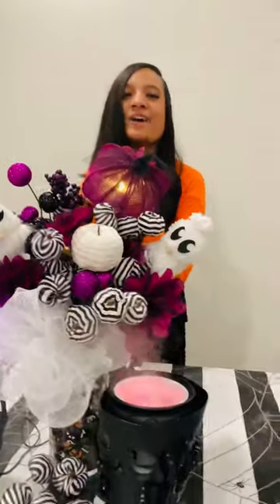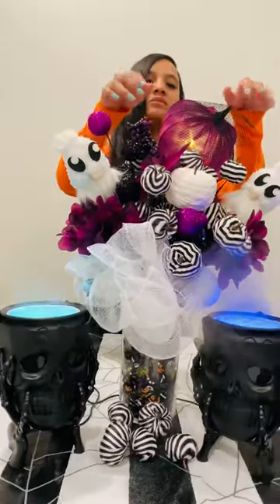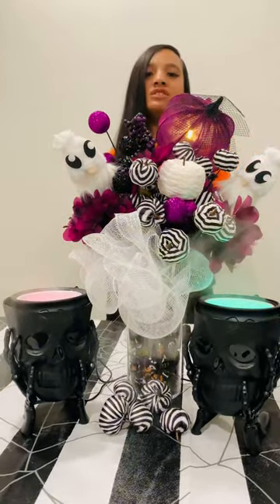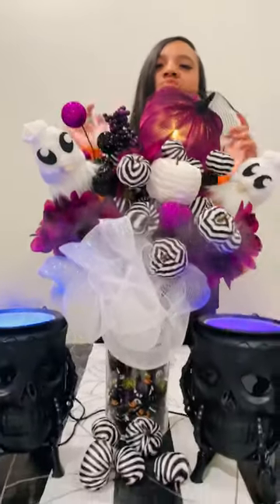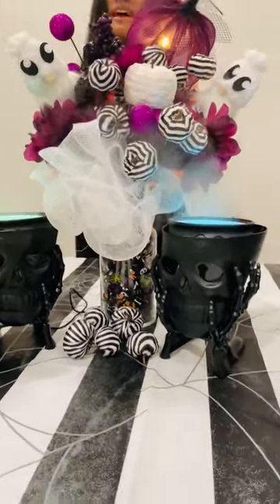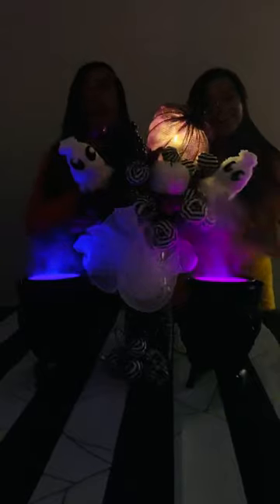Look how cute it is, y'all! We got the little cauldrons, the cute little centerpiece, and the makeshift bow — we got this all from Dollar Tree. So if y'all want to try out a spooky Halloween DIY, definitely try this out. It's super easy and super cheap. Try it out with your kids — they will love this, and it looks so spooky and cute!